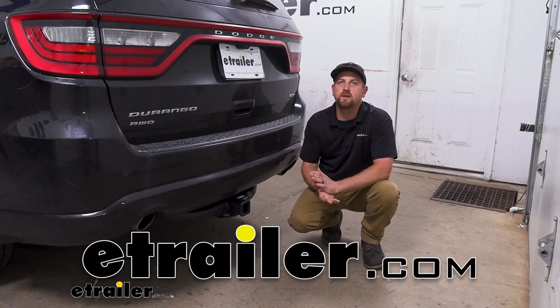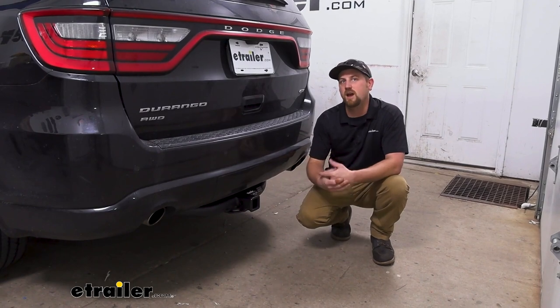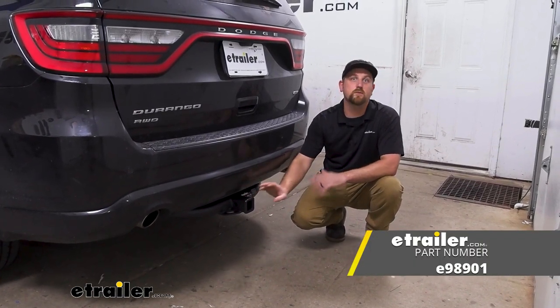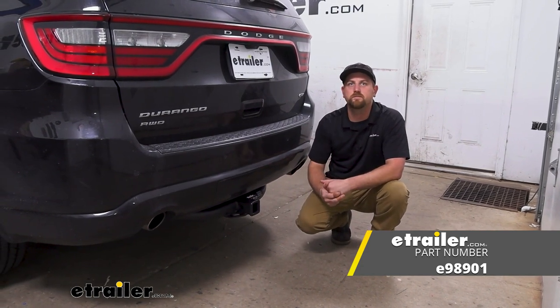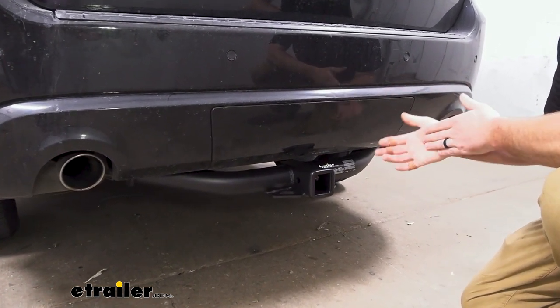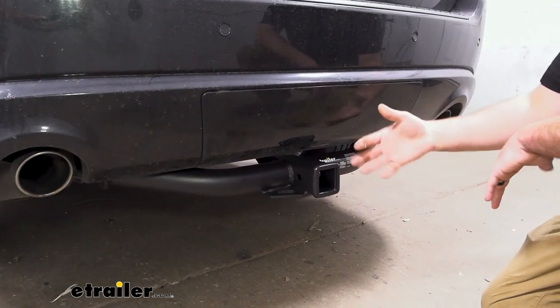Hey everybody, Ryan here at eTrailer. Today on our 2017 Dodge Durango, we're going to be showing you how to install the eTrailer.com trailer hitch receiver. But before we get into that, why don't we just take a minute, check this out, and make sure it's going to work for you. With the Durango being a full-size SUV, these things are pretty capable and people do a lot of different things with them. And so having a hitch back here makes sense.